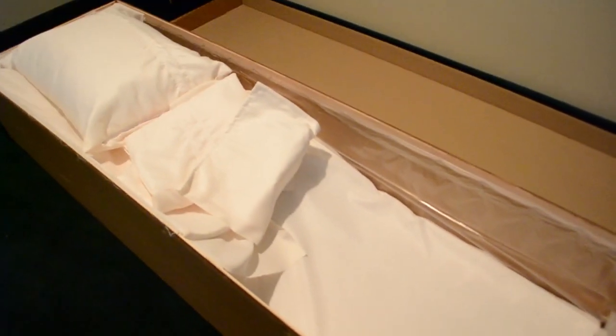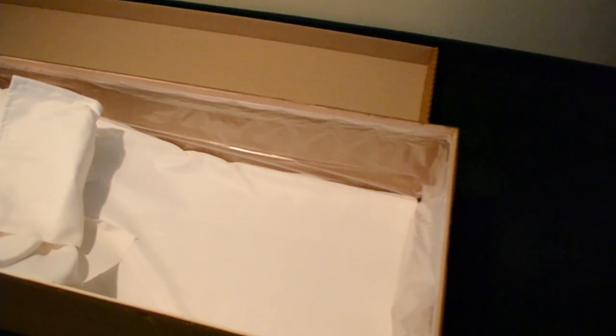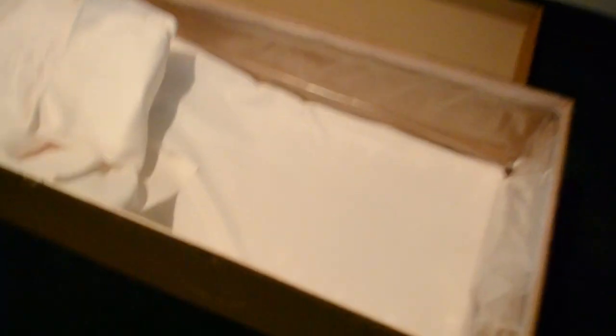It's also reinforced with plastic, because unfortunately in this industry leaking is common, whether or not it's an embalmed body or unembalmed body. So it's reinforced with a plastic liner — if there were to be some purge or leaking, that's not going to saturate the combustible container.